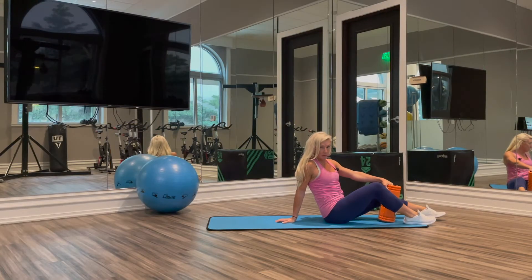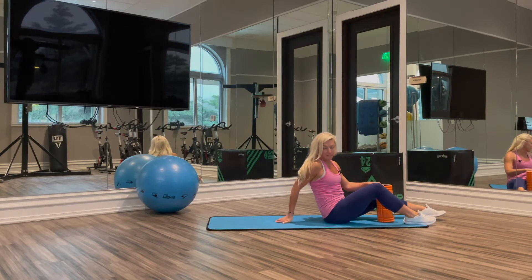Hey guys, it's Kira from KiraWilliamsFitness.com, and today we are doing inner thigh squeezes.